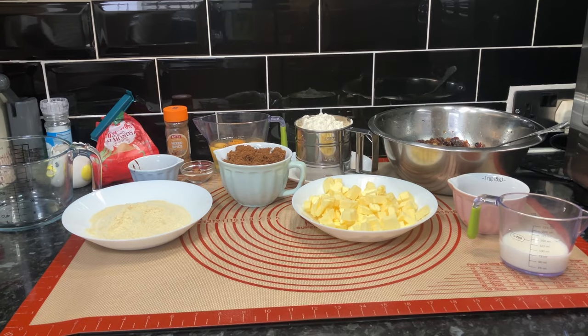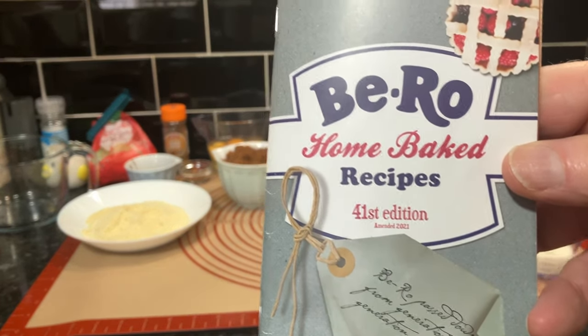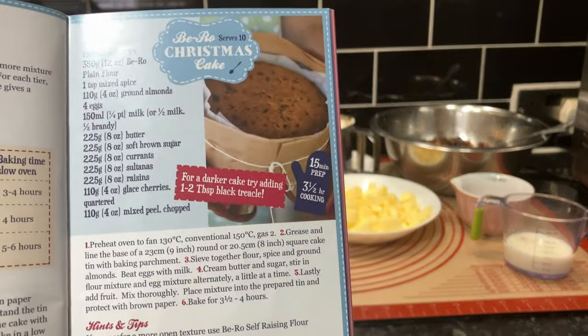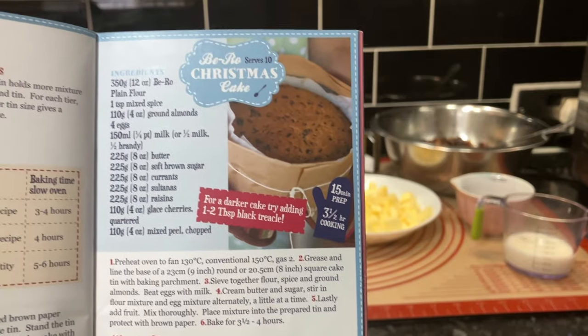Hello everyone, we hope you're well. Now obviously this is a Christmas cake, and this is a traditional Christmas cake. In our opinion, this is the way it should be. The reason I'm so confident about that is it's in the Cook's Bible - the B-Road book we've been using for years. We've done one Christmas cake already but we're going to go for it this time. You can pause and read it but I'll run through it anyway - this is for a 10-inch tin.